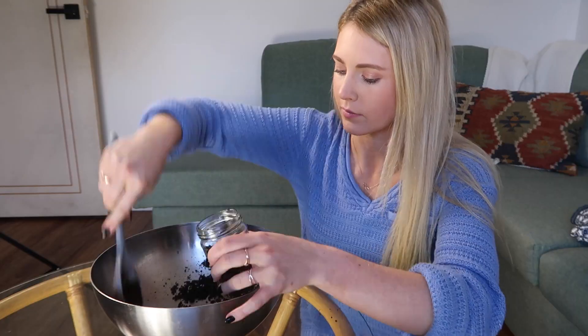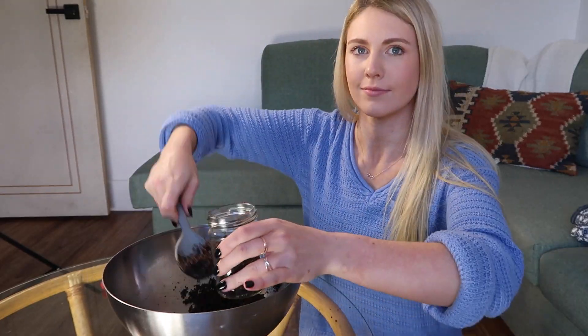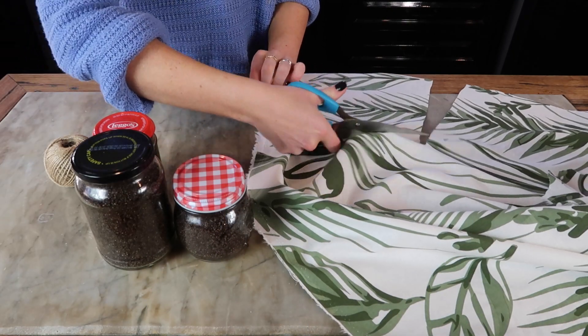Oh my god, it smells so good — I cannot wait to use it in the shower! I grabbed some jars I had put aside and filled them up. You should really make this because the smell is incredible — it's coffee, orange, coconutty — you could literally eat it. All the ingredients here are edible, not that I'd recommend it because it might be a bit full-on. It smells so good and I cannot wait to use it in the shower. Now I'm going to get to the fun part and decorate them and try to make them look nice.